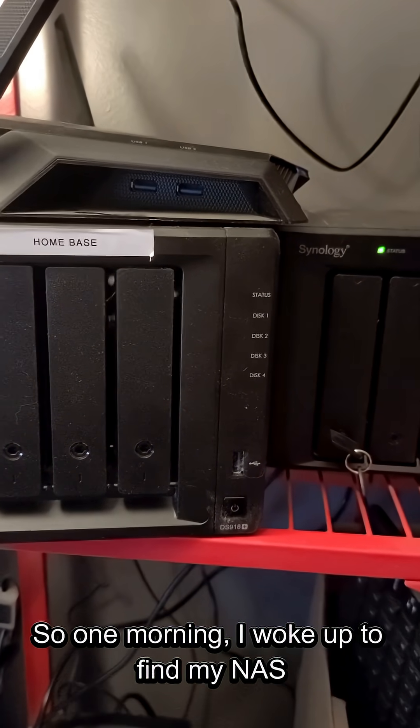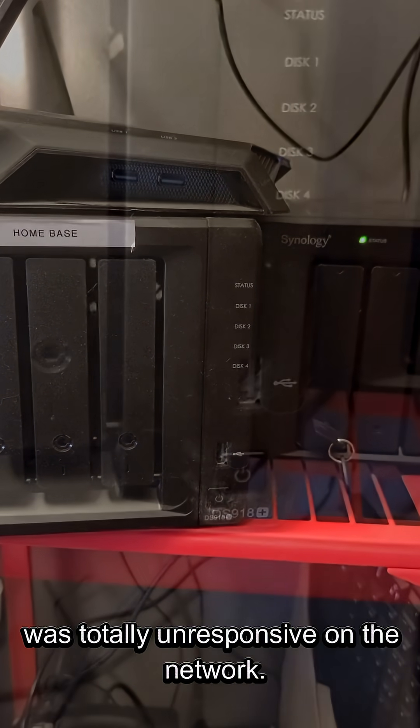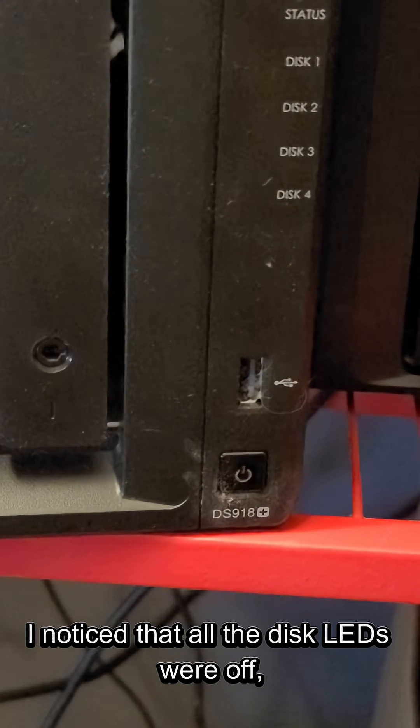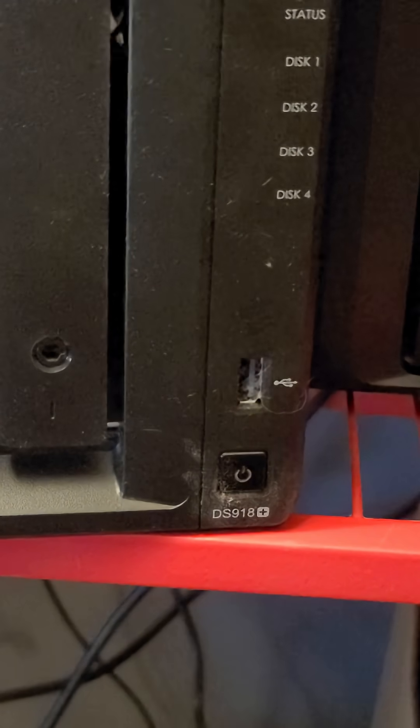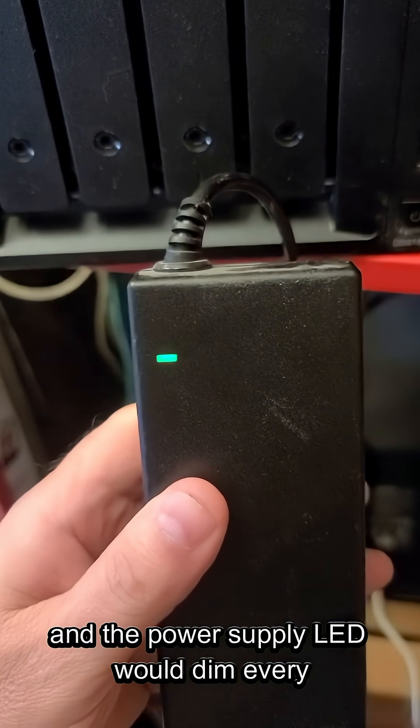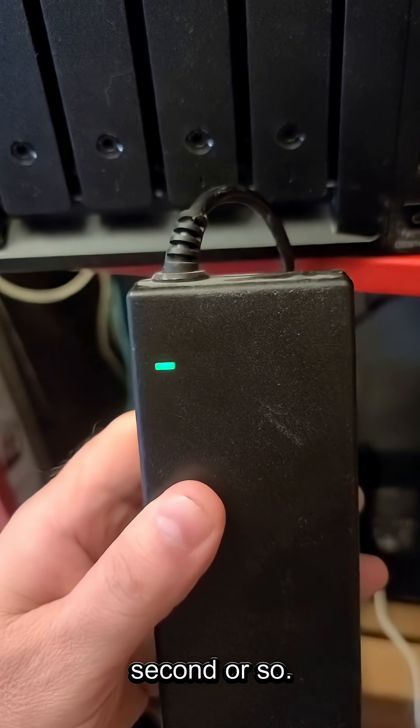One morning, I woke up to find my NAS was totally unresponsive on the network. After digging around a bit, I noticed that all the disk LEDs were off, the blue power LED was blinking, and the power supply LED would dim every second or so.